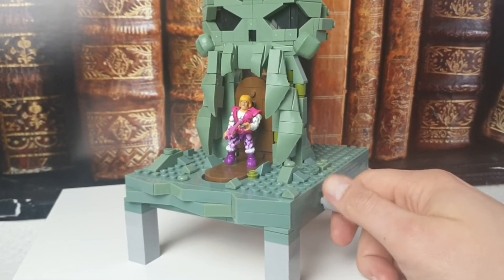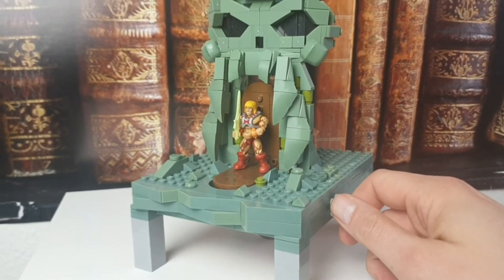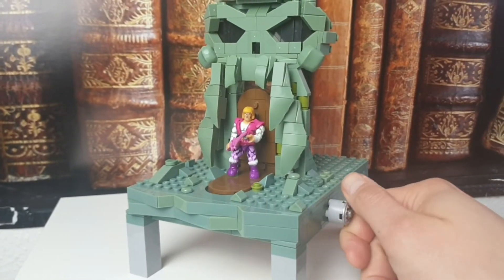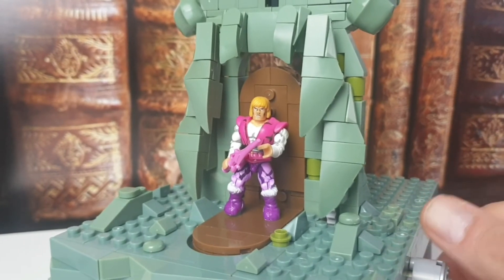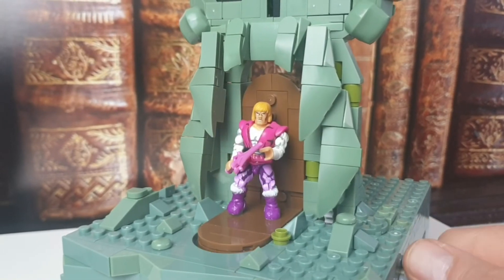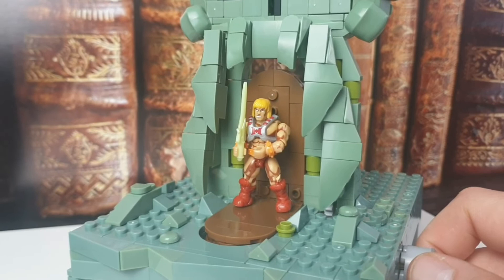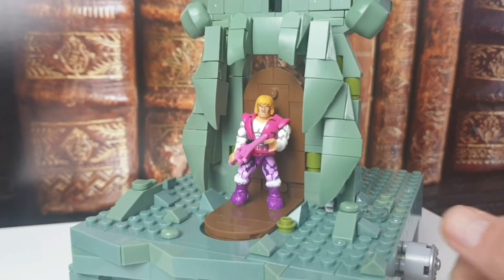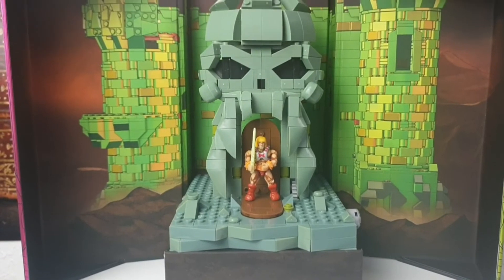Jetzt checken wir mal, ob die Action auch funktioniert. Man muss ein bisschen mit Kraft drehen. Hier haben wir Adam – und er wird zu He-Man. Hier haben wir ihn nochmal. Die Figuren sind wirklich sehr schön gearbeitet, ein bisschen schöner als die Standardfiguren. He-Man – und hinten auf der Rückseite vom Rücken ist halt diese Öffnung, da wird der Pin reingesteckt.